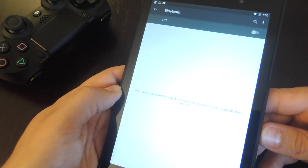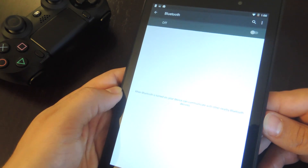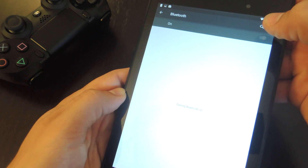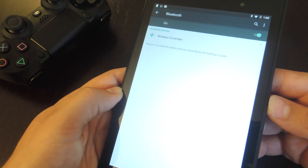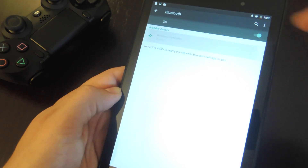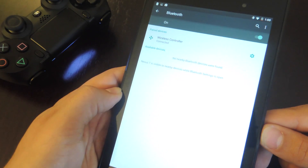I'm on a Nexus running Lollipop, just so you know that it does work with Lollipop. As you can see the controller is ready to be connected — it's flashing. So I'm going to go ahead and toggle on Bluetooth, and you see right up top it says wireless controller. I'm just going to tap on it and it's going to pair it right now. There you go, I'm paired.